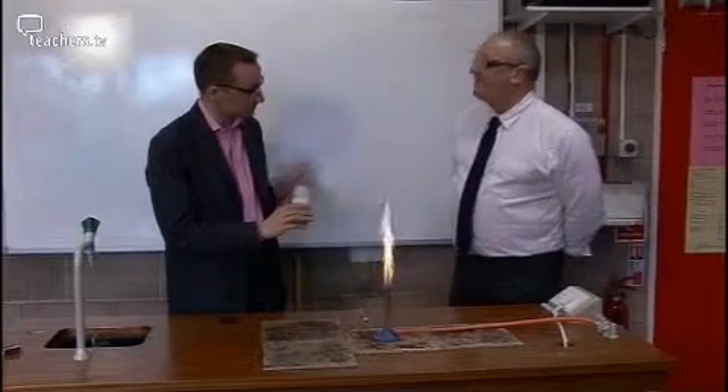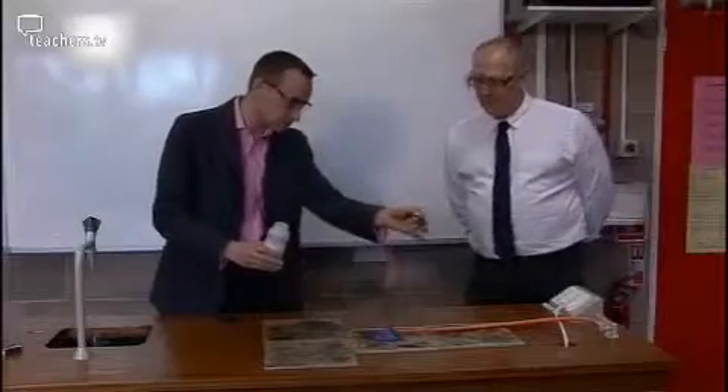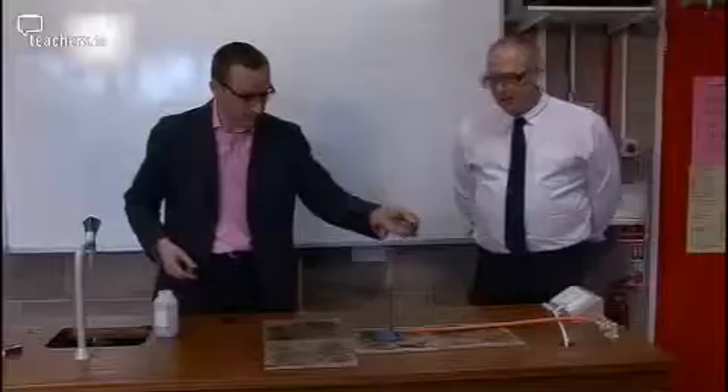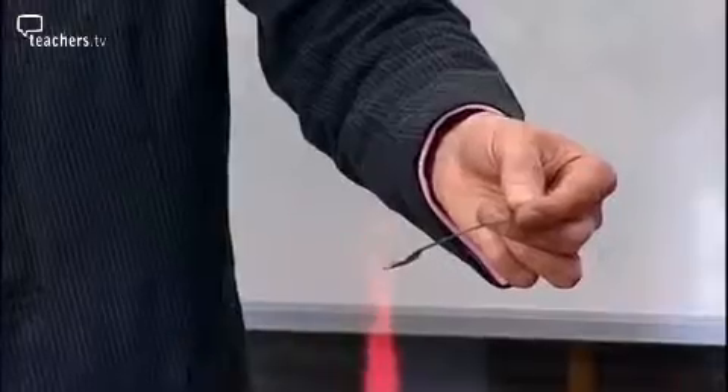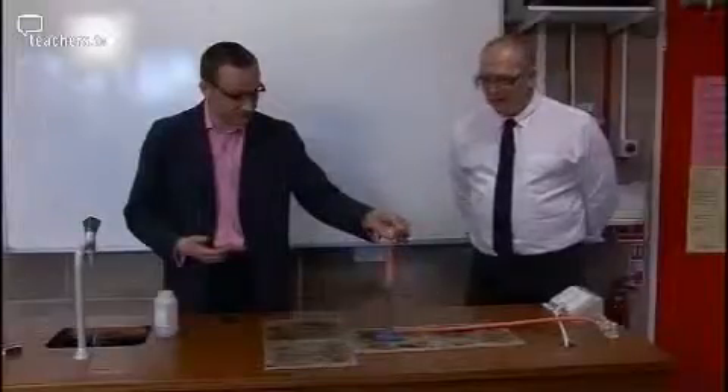Iron filings — very fine ones. We're just going to hold the spatula over the top and very gently allow the iron filings just to roll off. So really just a little bit like that — literally just going to hold. In fact you can already see it starting to take effect. It's sparking really well. Isn't that lovely? So we're not clogging the bunsen up and that's really important.